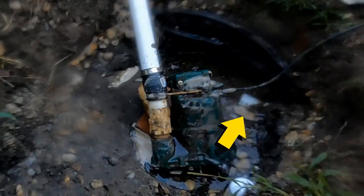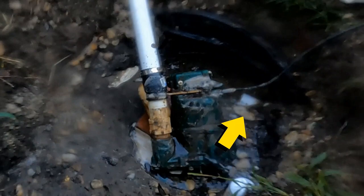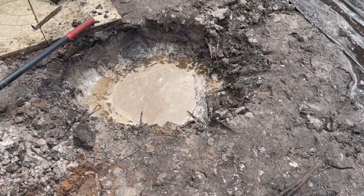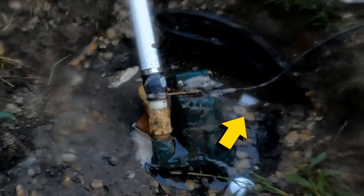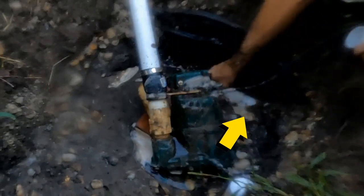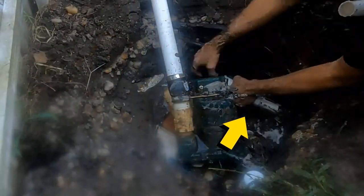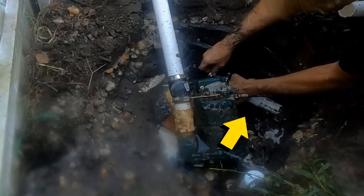Usually if you take a look at this picture — I get so many questions in the comments whenever we install a backyard sump pump. People ask, how do you dig when the groundwater is so high? Well, this is a great example. Can you see the pump keeps up with everything? This is a broken water line from the pool and it's keeping up from all of that.